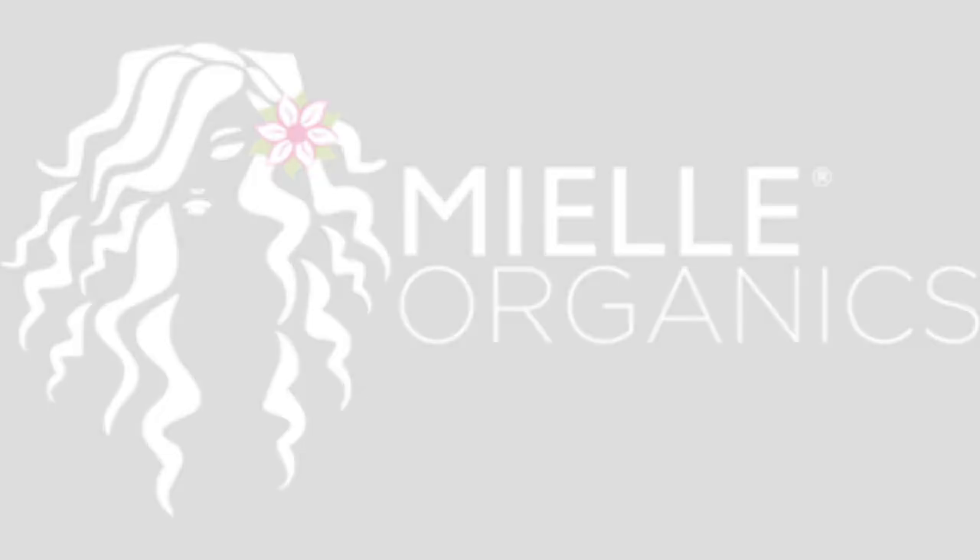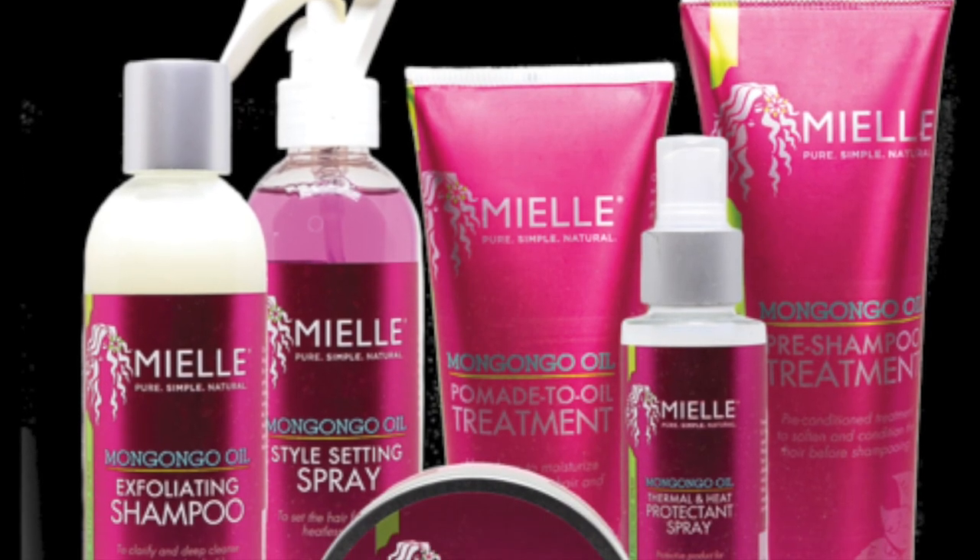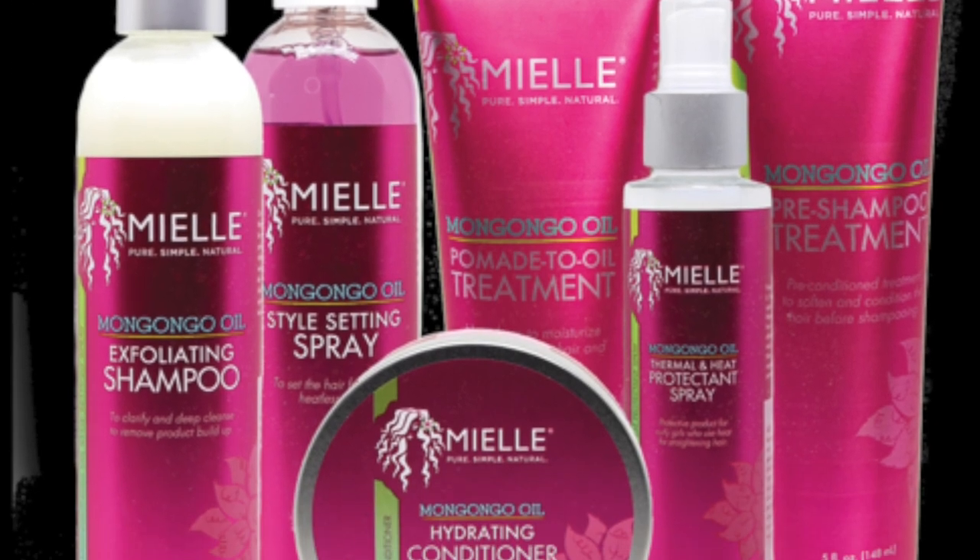Hey guys! It's Chynabao and today I'll be showing you how I use the Mongongo Collection by Miel Organics.